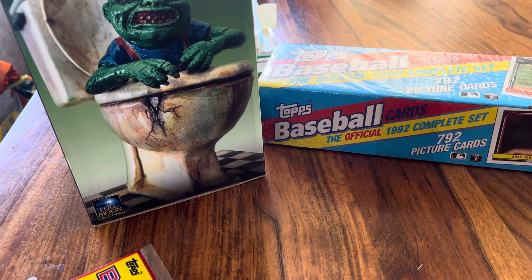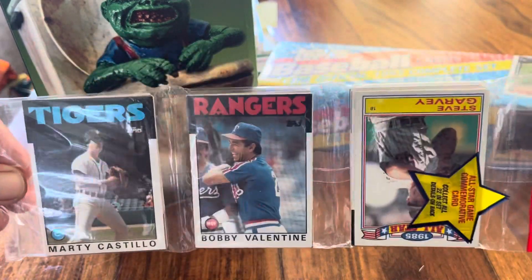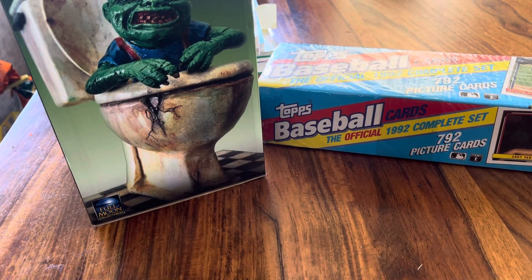Hello everybody, Cooler Plastics back with another video. I wish it was cooler — it's about 80 something degrees, but there's a nice breeze so can't complain too much. In this video I'm gonna go over some pickups and rip a rack pack. I'm gonna show you some things I picked up, and I'm gonna open up the best year of baseball — 1986 Topps rack pack. Check that out: Bob Van Tyler on the front, Nolan Ryan in the back.